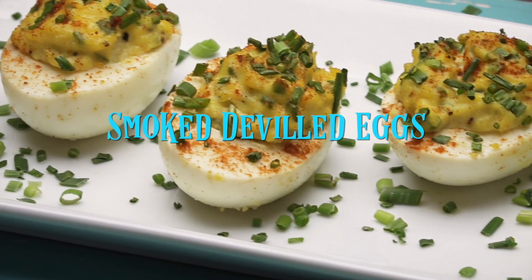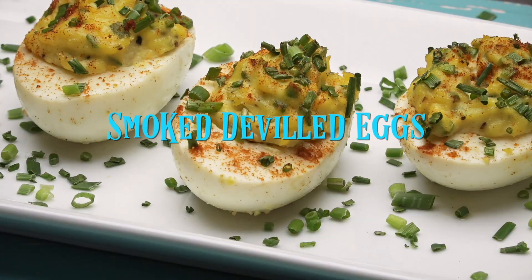Welcome to another day of smoking with Joe. Today we're going to smoke some deviled eggs, but before we get going, make sure that you stick around at the very end because we're going to be giving away some discount coupon codes to get some great deals at BradleySmoker.com.